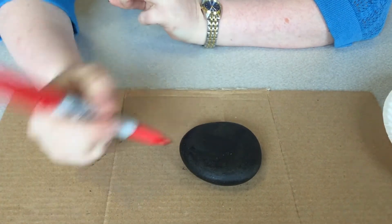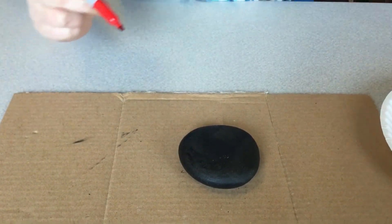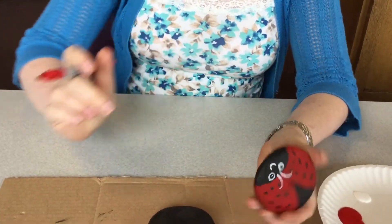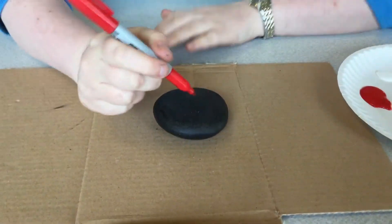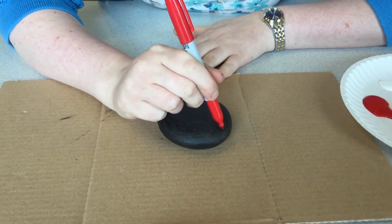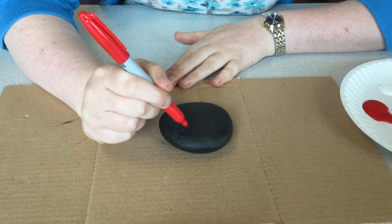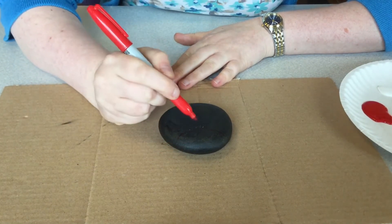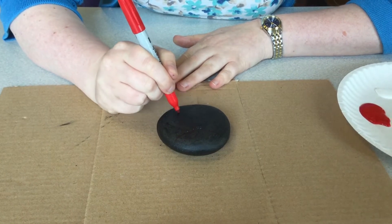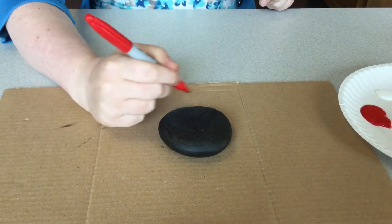And when that dries, we'll come back and I'll show you how to put the wings on. For this one, you want to kind of tilt and move your rock until you get it facing sort of like this. Go ahead and make a half circle for the head. Make sure you leave enough room so we can put on our eyes and our mouth. And then for the wings, you're going to come down about that far and then over. So you want a triangle shape at the end.